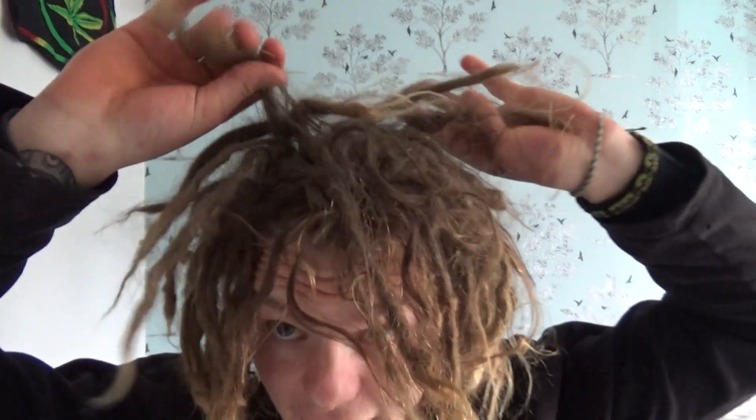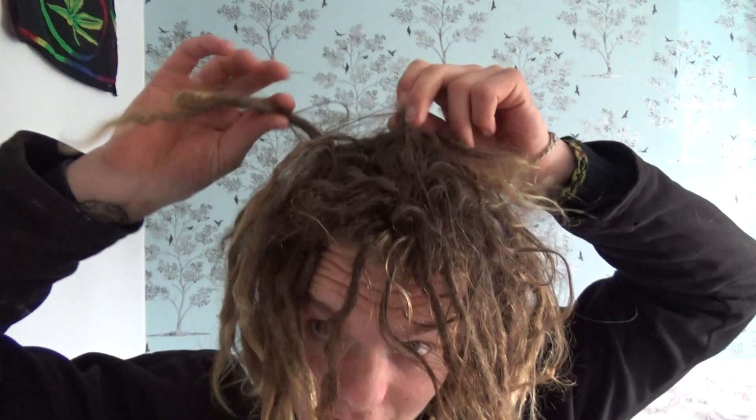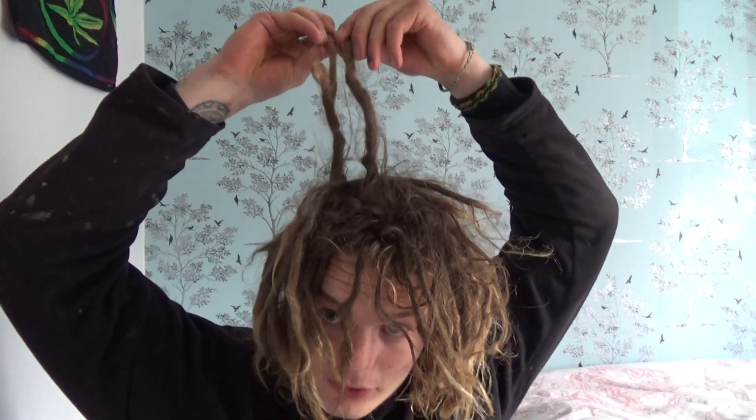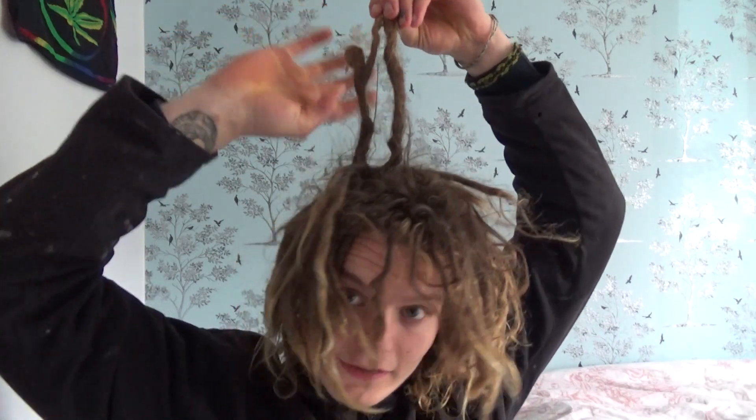I don't use crochet hooks or whatever they're called — the little needles. Just beads and simple separating. I've kind of tried to just let it do what it wants. As you can see the length now, they're super super long, really long, going down the back — it's definitely like shoulder height now. It went through a stage of tightening and shrinking — they all start to shrink — so it got quite long and then shrunk back again.